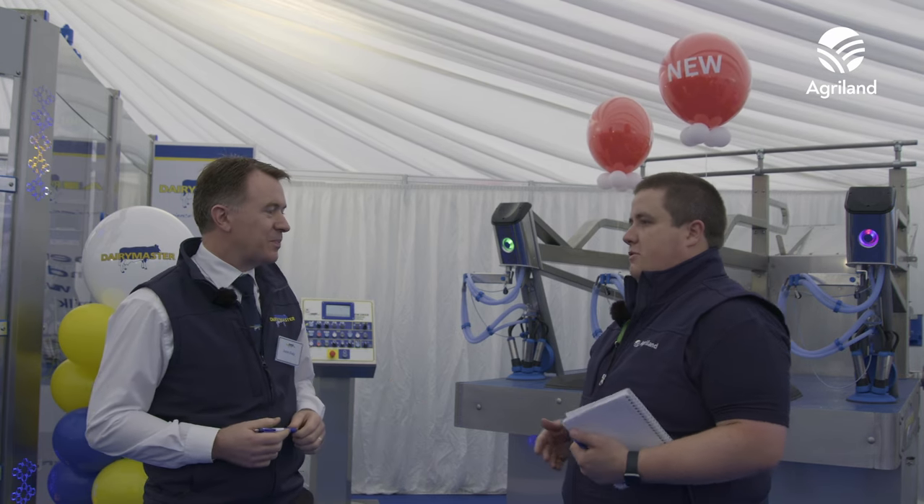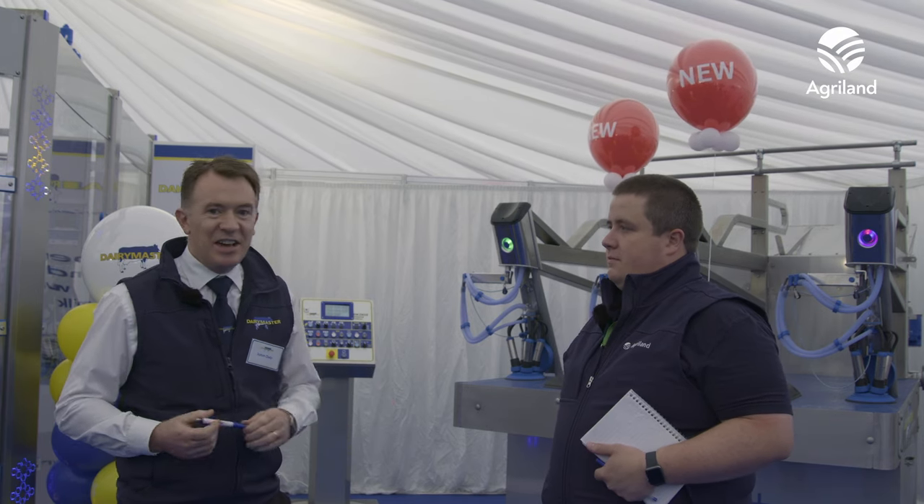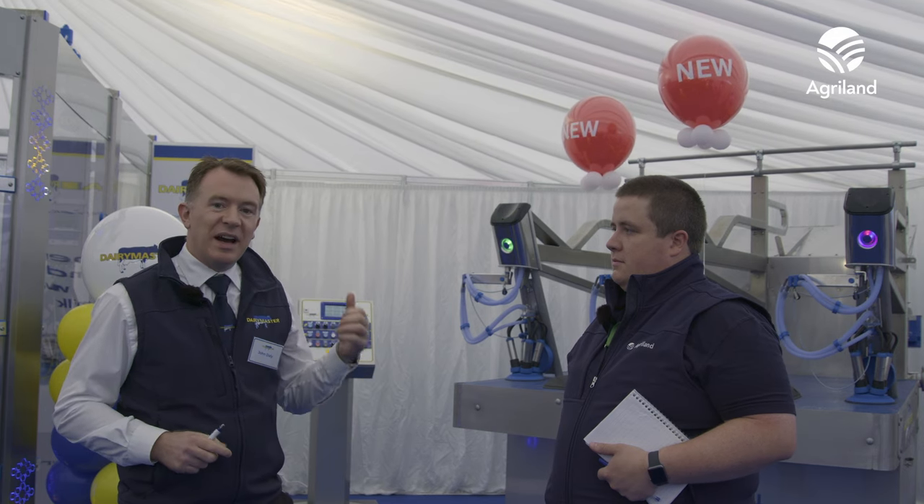It's the first day of the ploughing and it's a little bit wet outside. What can people find inside the Dairy Master tent? We're delighted to be bringing a number of new innovations this year: we have our Swiftflow Personalised Milking, we have our RoboSpray behind me here, and we have our DM3X Plus new rotary parlour system.